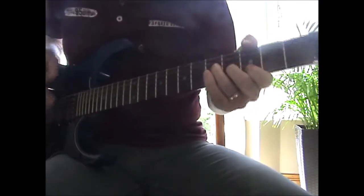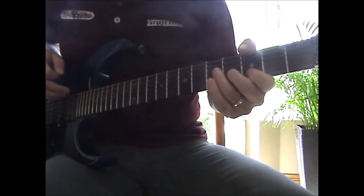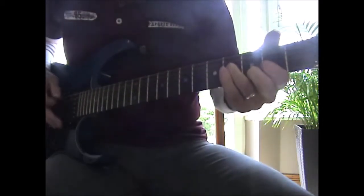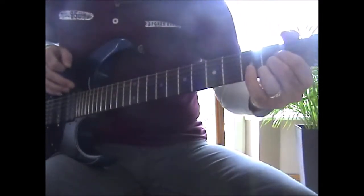Then to get A6sus4, open 4, 2, 3 on the A, D, G, B, to a standard A, open 2, 2, 2 on the A, D, G, B.